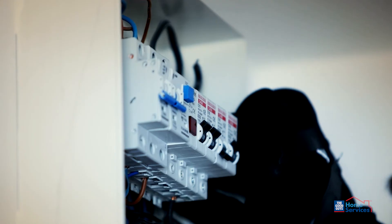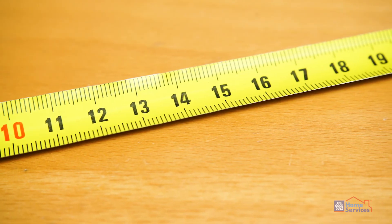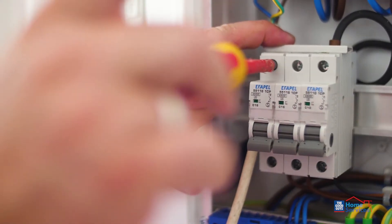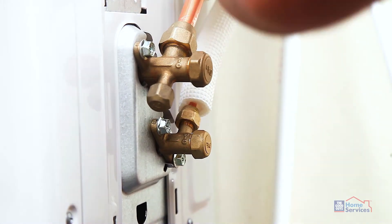Step three: our installer will include a new electrical circuit wired back to your switchboard, plus up to 15 meters of cable, and where required, an isolation switch and RCD. Step four: our installer will include three meters of copper and 2.4 meters of capping.